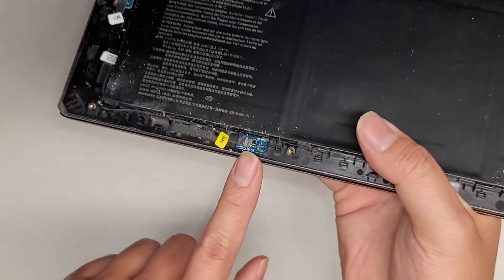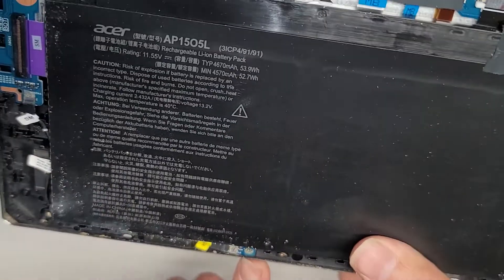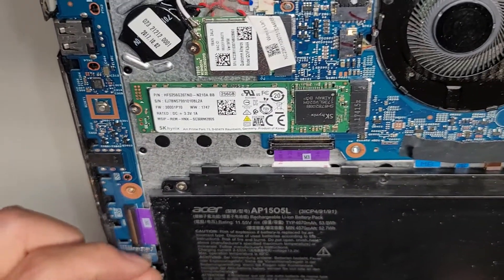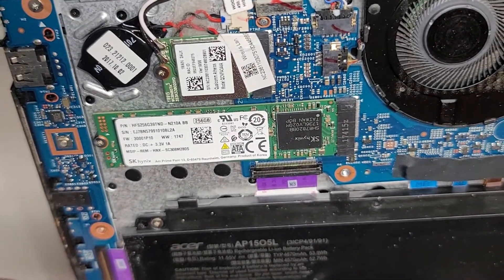There's also a little cable that goes down here for this little piece here, which I'm not sure what that is. I've seen a few laptops with these. It's labeled L-I-D-C-N-1.